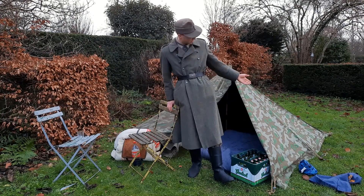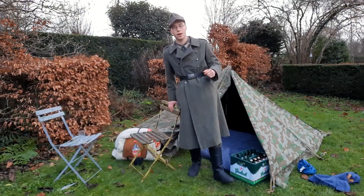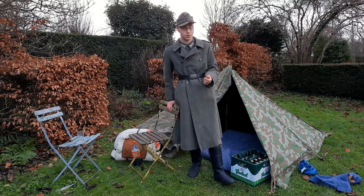I'm going to show you my new tent and I hope that you will enjoy this video.